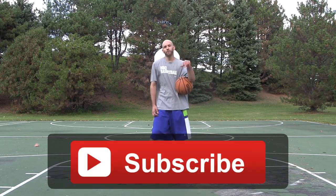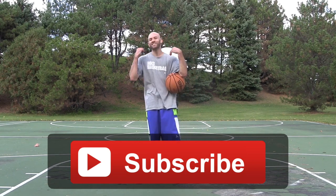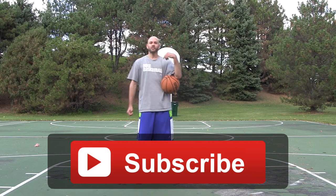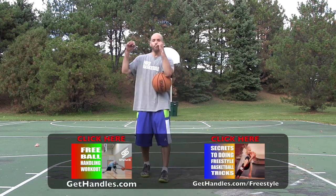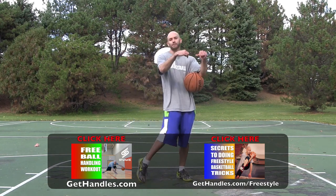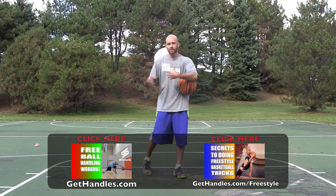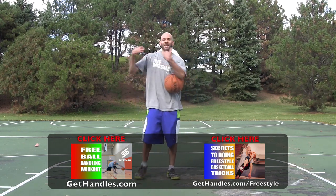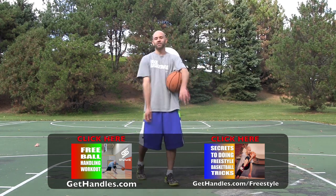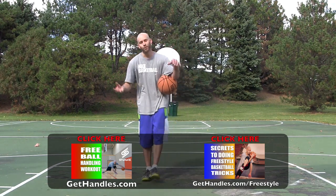Also make sure you hit that subscribe button. That's the best way to catch the newest tips, tutorials, drills, Uncle Drew moves, whatever else you guys want to see that I'm bringing for you guys. Hit the subscribe button to make sure you're catching all that. And then head over to GetHandles.com. Got a free ball handling workout for you there. And GetHandles.com slash freestyle has a full building blocks of freestyle to learn some of the flashy, tricky stuff like I showed you in this video. So GetHandles.com is your fundamentals, GetHandles.com slash freestyle is your flashier stuff. Both of those are 100% free — you just got to pop in your email and I will send all that good stuff over to you right away.